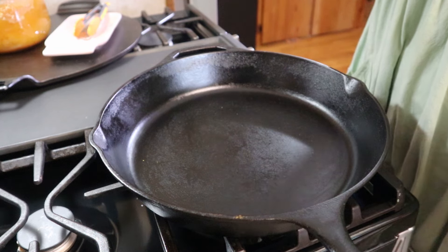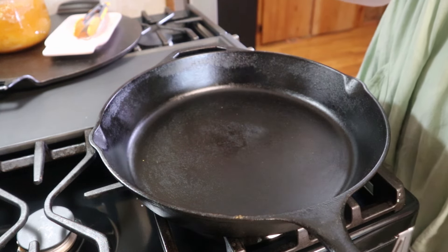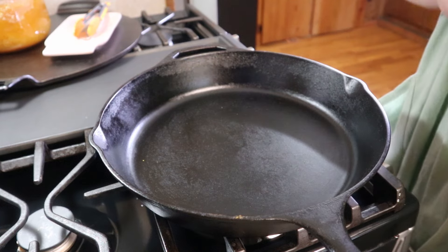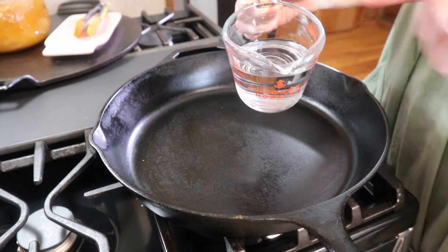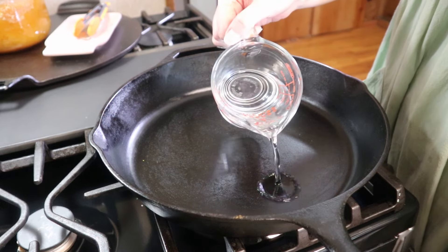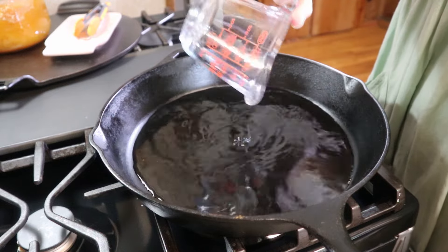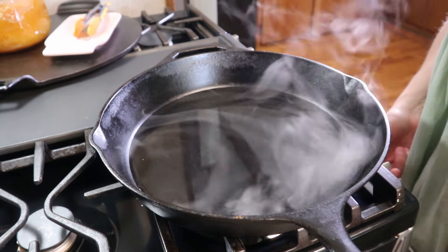Now that the fries are almost done — they've got about 17 minutes left to cook — we're going to go ahead and cook our sausages. I'm going to start by adding about three quarters of a cup of water to a dry pan, and I've got my heat on low. We're going to bring this up to a boil.